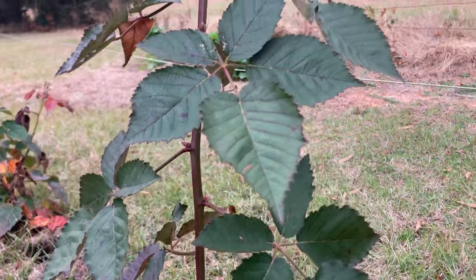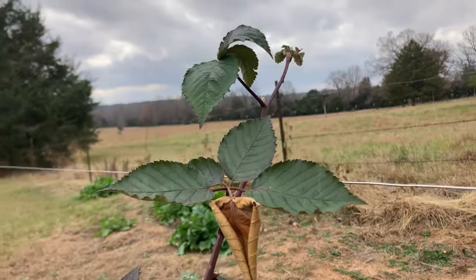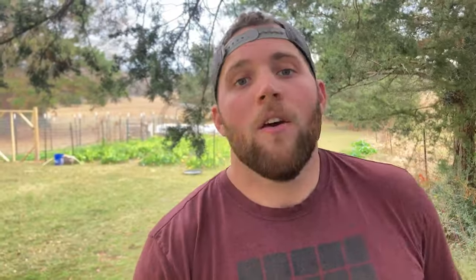Blackberries are one of those crops that have immense value in your garden or on your homestead. For one, it is a calorically dense fruit, and on a homestead, you want crops that are going to give your family calories. Second, they're easy to grow, and if you have any surplus, freeze them or feed any excess to your chickens.